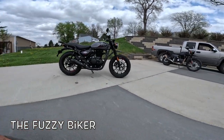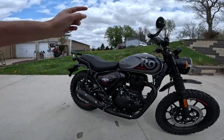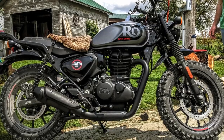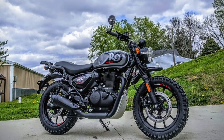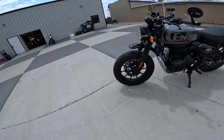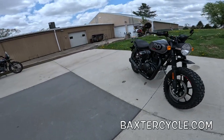Howdy y'all, Fuzzy Biker here at the mighty minitropolis of Marnie, Iowa — Baxter Cycle. Look what I got behind me today: it's another Royal Enfield Hunter 350, but this one is very different than all the other ones. You can see it already — a little bit of add-on stuff here. This is a very interesting motorcycle to me. I saw it here yesterday and just fell in love with it. I'll go over the bits and pieces, then we'll take it out for a ride.